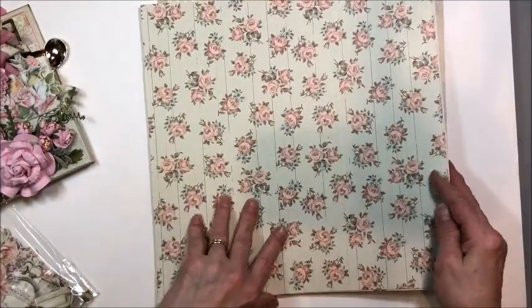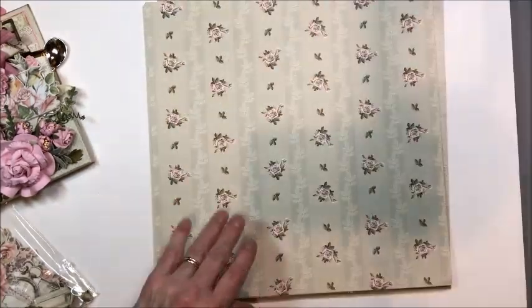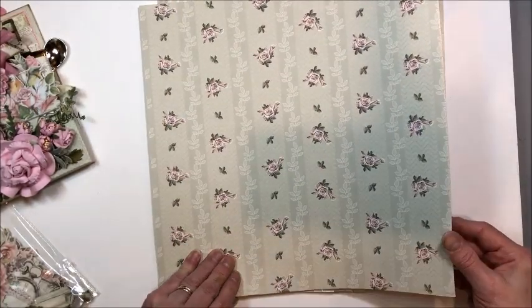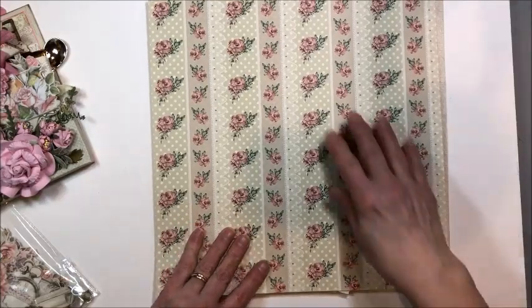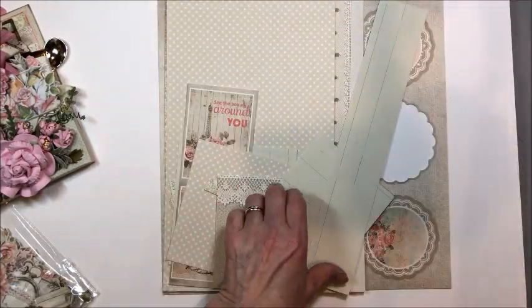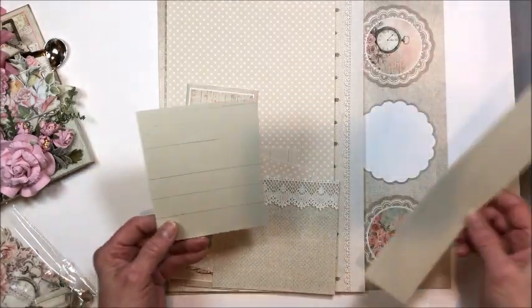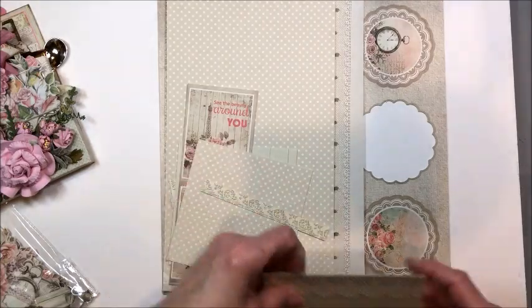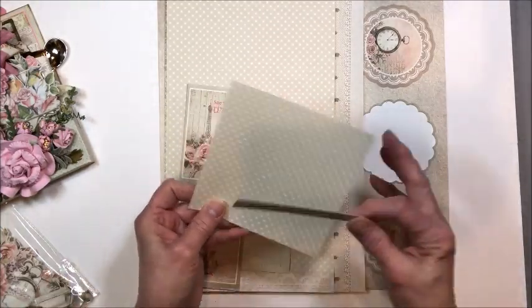So beautiful vintage florals, wood grain backgrounds — this looks like old wallpaper. Really sweet lacy elements and dots. And then here's where I got busy and started cutting it up. This wonderful ivory wood grain, this beautiful polka dot.